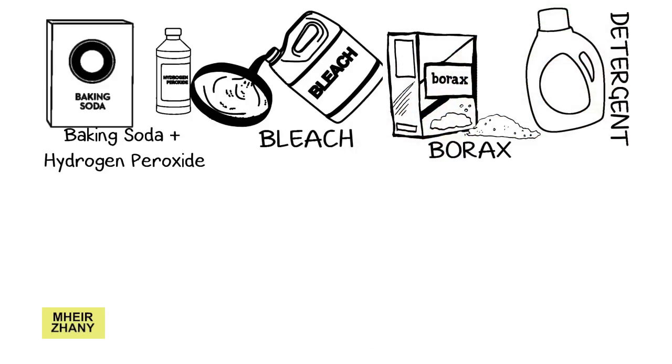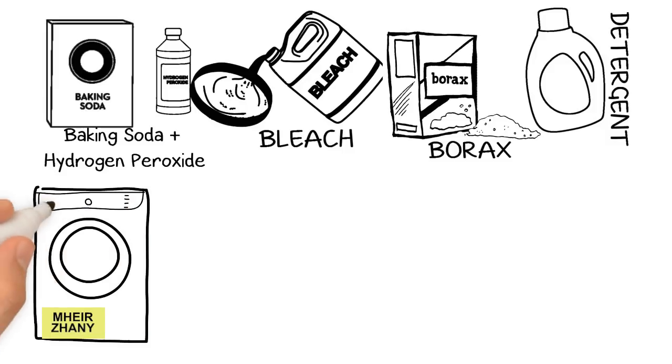Normal washing detergents are enough to kill mold and clean your clothes. You can use specific mold-killing detergents like OxiClean and Clorox. In a bucket, add warm water and mold-killing detergent, soak your clothes in it for one hour, then rinse thoroughly.